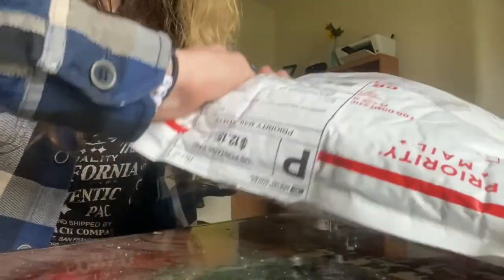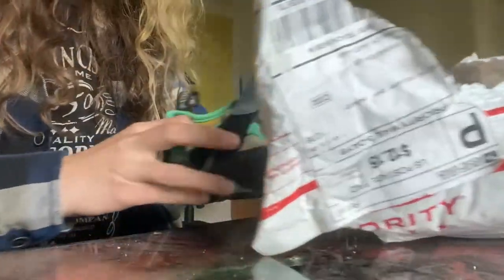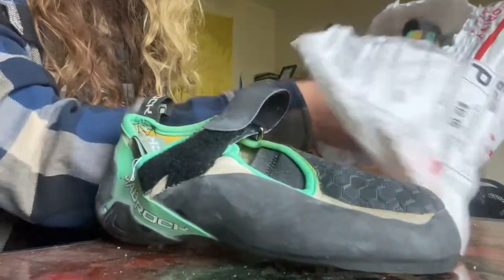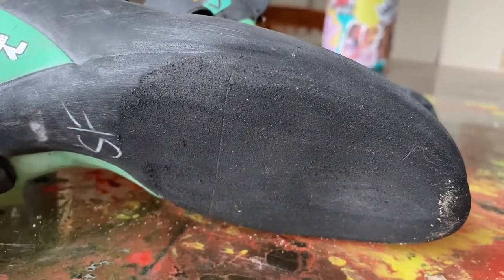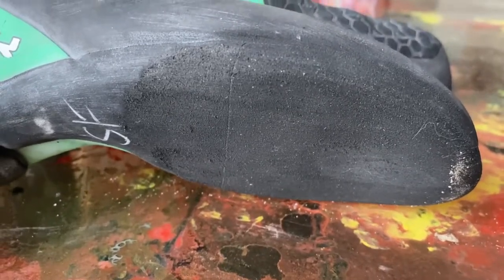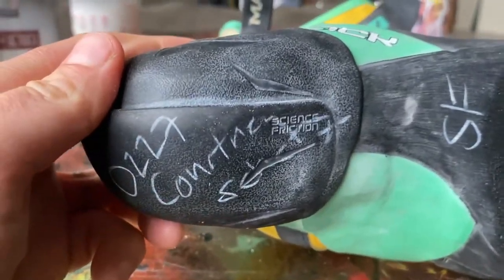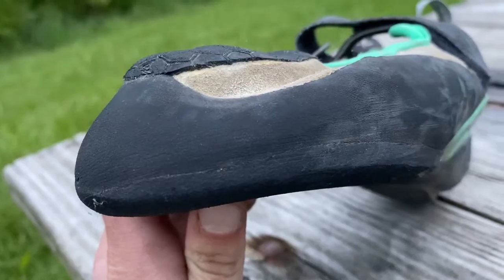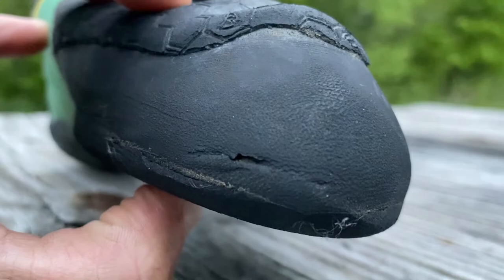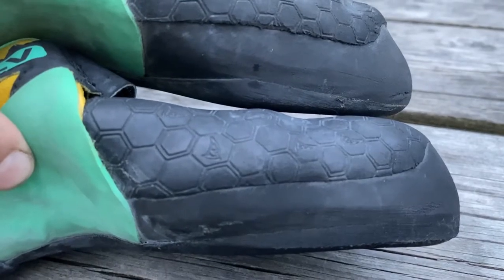I mailed my shoes out on March 1st and they came back on April 29th — right around the eight-week mark, just as Positive Re-soles estimated. This is what my shoes looked like when they came back. One thing I'm curious about is they made some notes in white on the rubber, and I'm interested to see if it'll rub off over time when I climb or just stay there. For comparison, here's what a pair of Drones climbed on for two months looks like compared to my freshly re-soled pair.